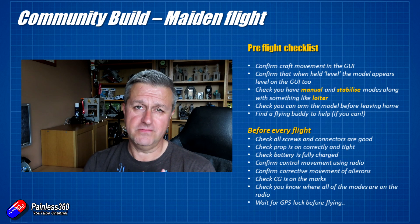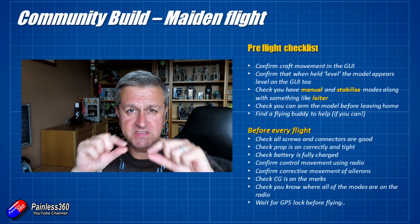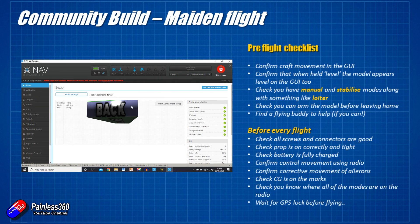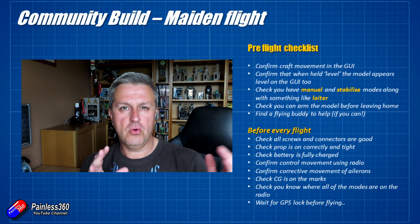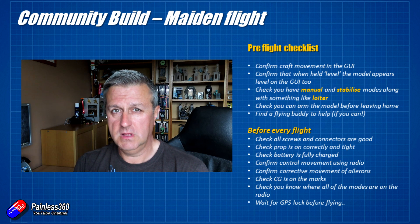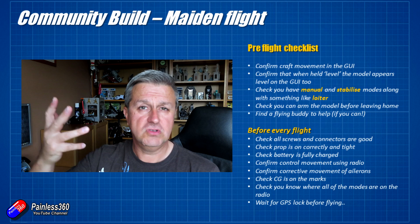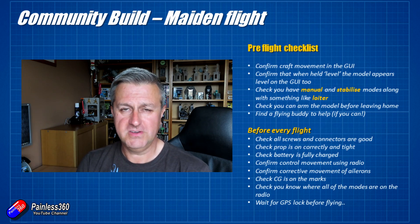Check that you can arm the model before you go to the field — obviously take off the prop for that. Make sure everything works. Check the on-screen display: if you can't arm it, it will tell you exactly in the messages part of the OSD where you're going wrong, or plug it back into the computer and look at the arming flags on the first page of the iNav configurator. If you can, take a flying buddy. I always like to have someone with me when flying FPV as a spotter, and also to potentially hand launch the model. I'm going to try nav auto launch on this one, which can often do a better launch than I can on my own.